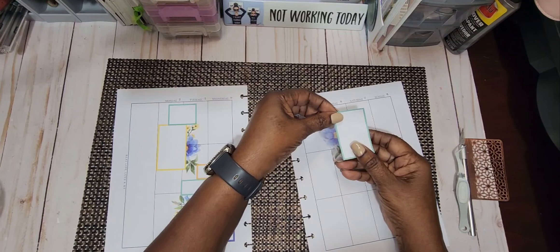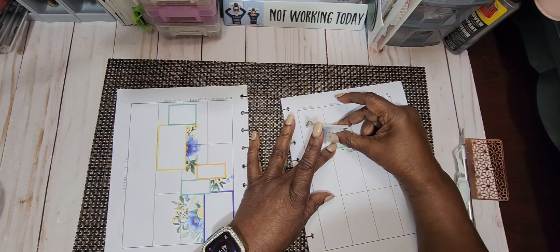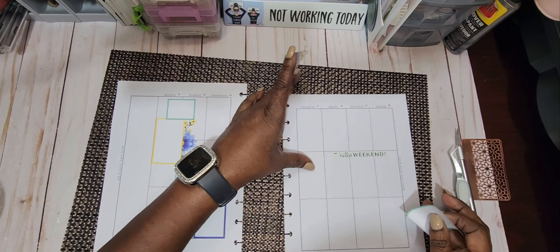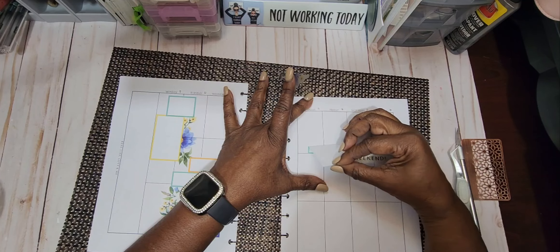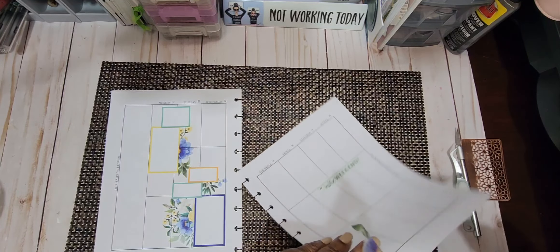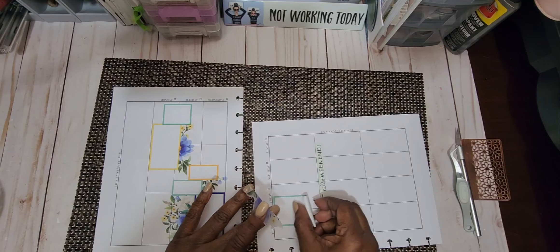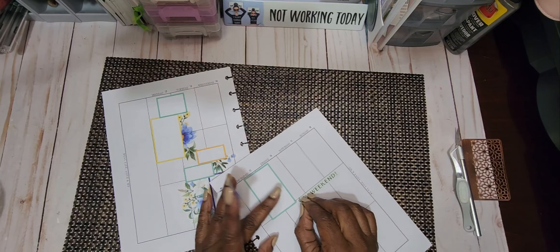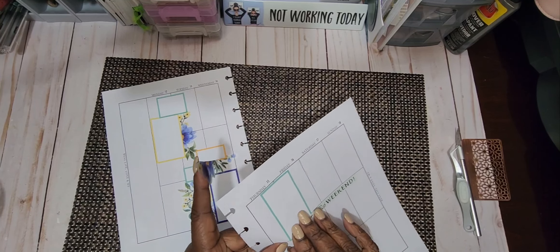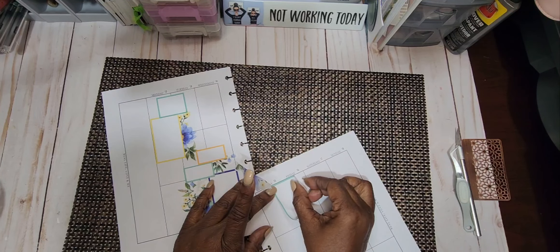Let's see here, where do I want to put this? Today is just not a day I feel like doing a lot of white-out, but like I said, if it bothers you, you can definitely white it out. And I just want to make sure I don't go up into my days of the week. This little sticker here — okay, that's not straight, so let's try it one more time to get these florals down straight.